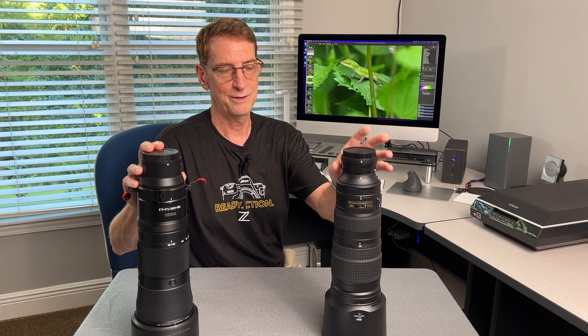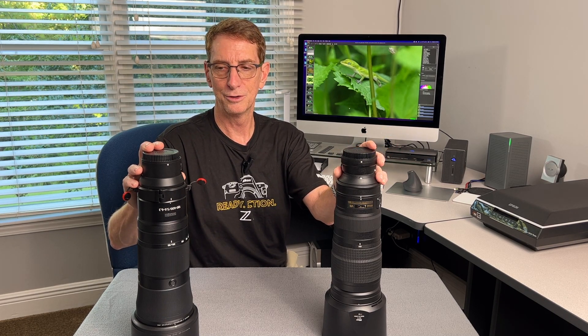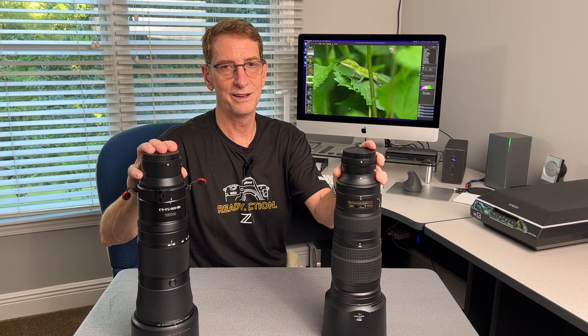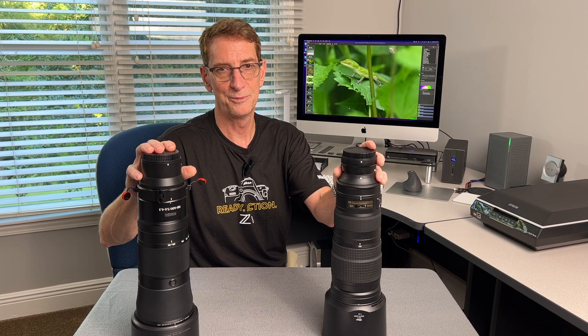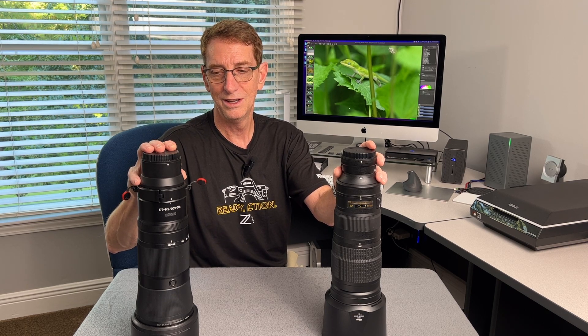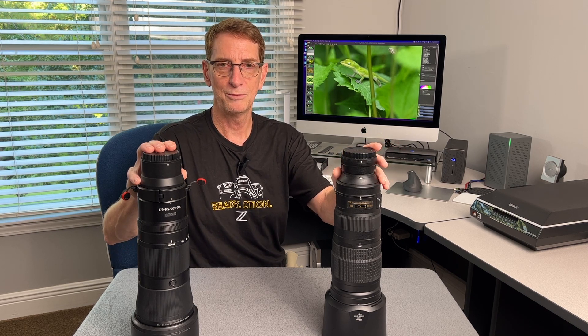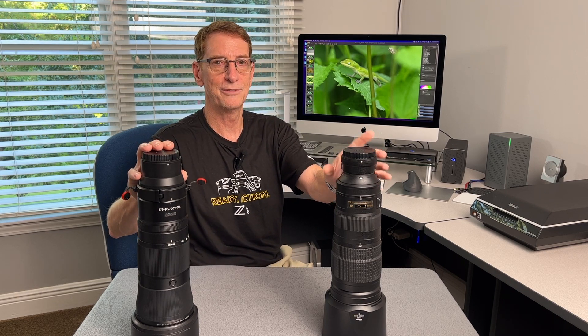So if you're a Z shooter and you have a 200-500mm or a third-party 150-600mm lens, and you're debating whether it's worth buying the 180-600mm — if you have the budget for it, I absolutely recommend this lens. I think once you get your hands on it, you won't want to shoot with your other lens anymore. I'm so impressed with what you get for the money, and this is going to be my new wildlife walking-around lens going forward. I've got some JPEG photos shot today, all straight from the camera to the video — no editing, no cropping, nothing — so let's have a look at what this lens is capable of.